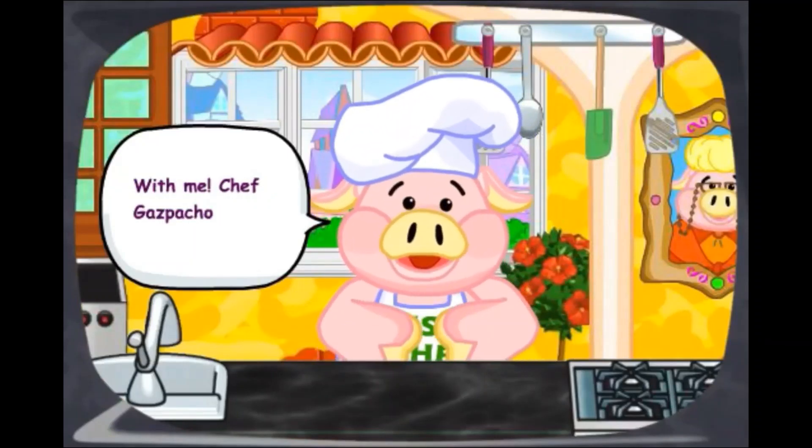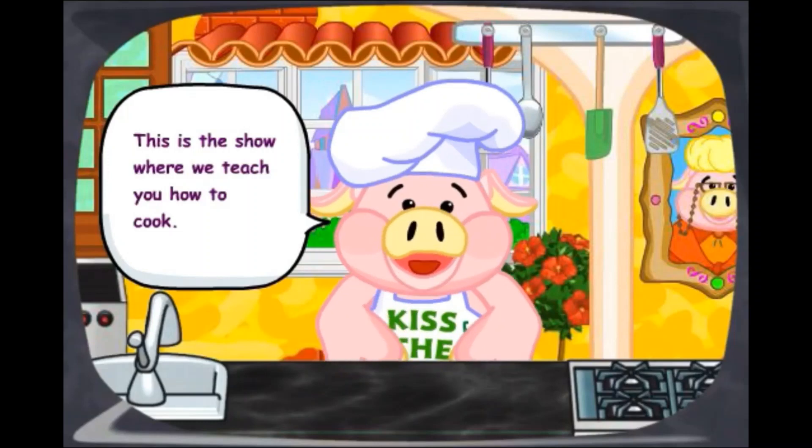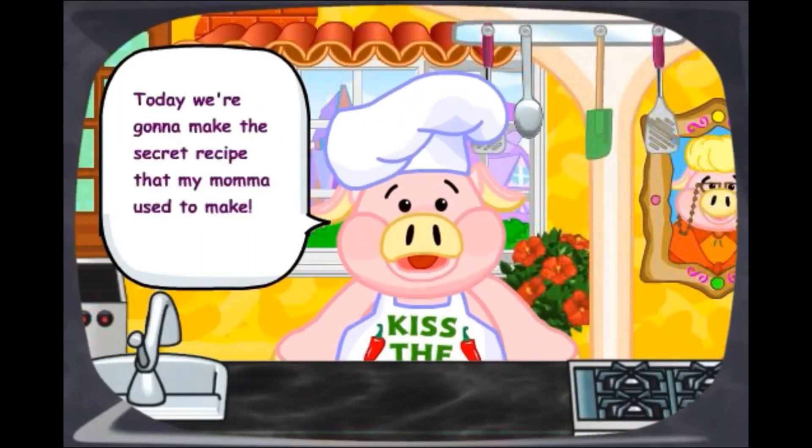Welcome to The Secret Chef, with me, Chef Gazpacho. This is the show where we teach you how to cook. Today we're going to make the secret recipe that my mama used to make.